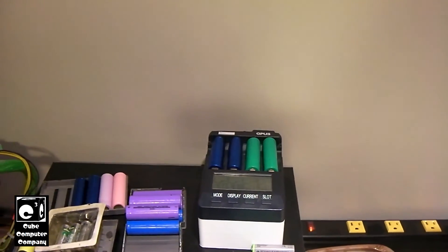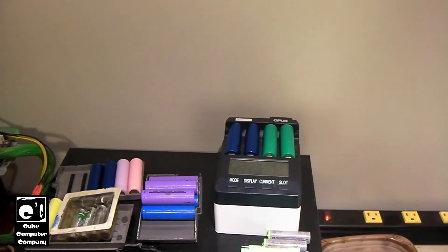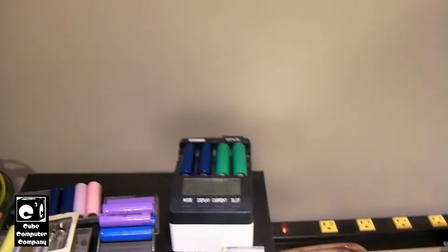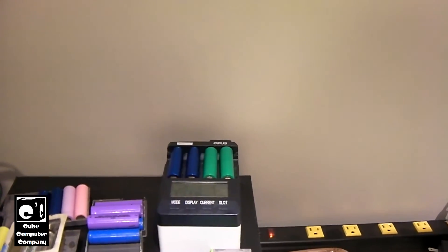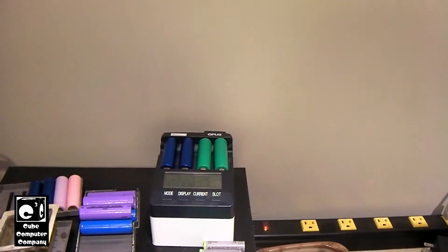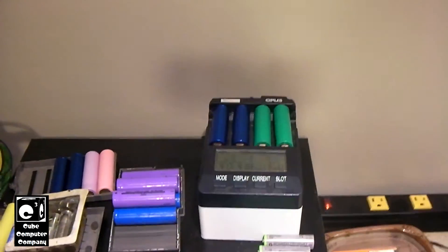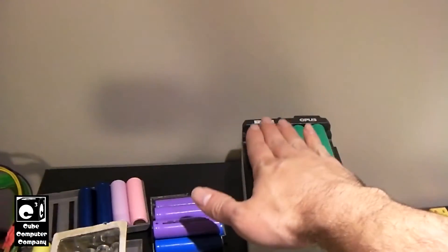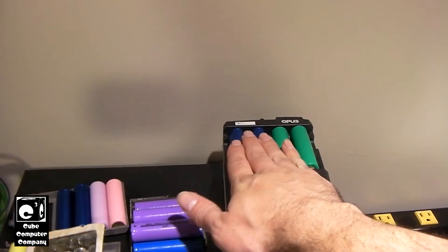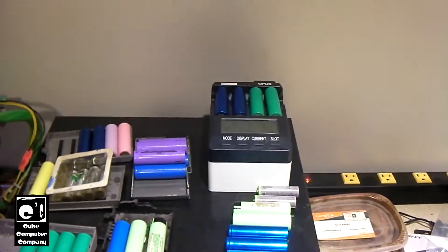I've had cells when they go bad where the charger simply could not make it up to 4.2 volts because the battery was just shedding off that energy as waste heat. They can get much hotter when they get worse than this. These cells — it's not exactly time to replace them just yet, but they are getting near the end of their service life.